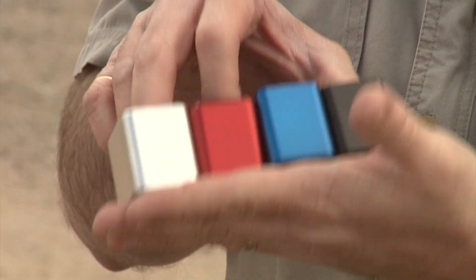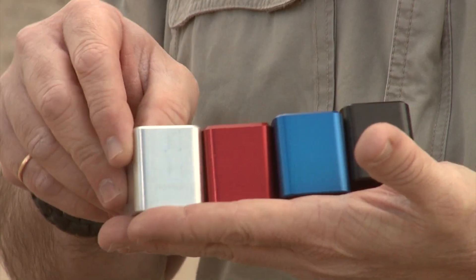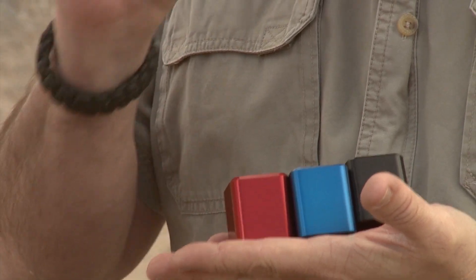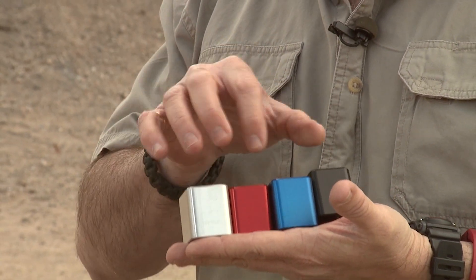I have already fired this carbine with the original stock. I am going to show you how to replace this stock and all the options available for it. Look at some of these really cool magazine base pads from Springer Precision. These are for the MPX carbine or the pistol and these actually add 10 rounds to your magazine. This is really cool, and for competition these are priceless.